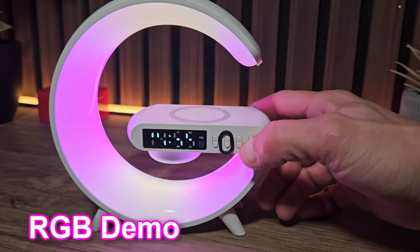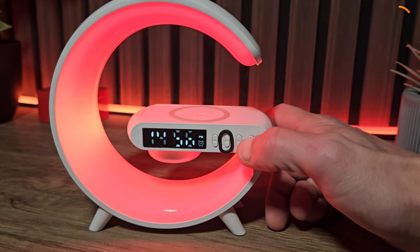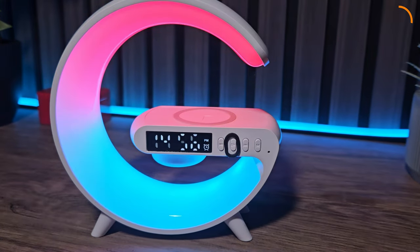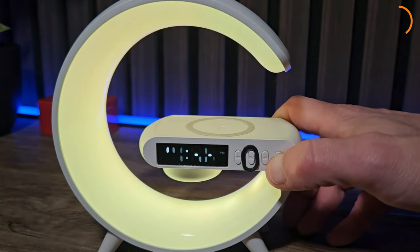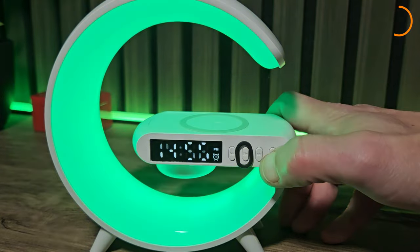To change the RGB colours we simply press the outer button. There are around 10 different modes — this one pretty much cycles through them all. You can have the light off, or you can have it on yellow, white, pink, blue, or green.